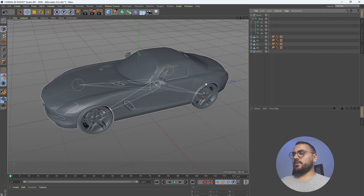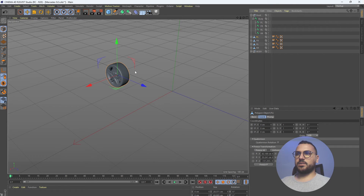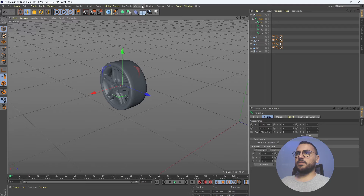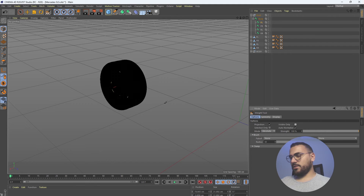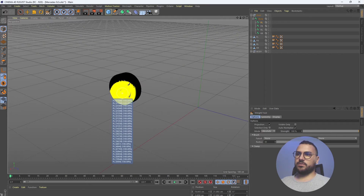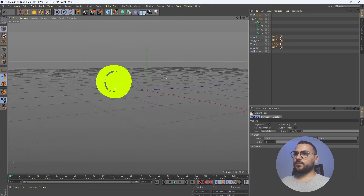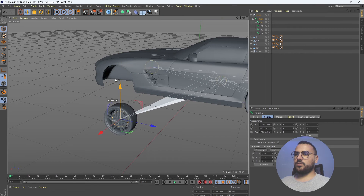Now here comes the fun part. Let's start with the front left wheel — select it and solo it. Select the front left wheel joint and search for the Weight tool. With the Weight tool selected, uncheck 'Visible Only' and zoom out so we can select the whole wheel with one click. Just zoom out, click once, and we're done. Now if we select our joint we can move the wheel around.